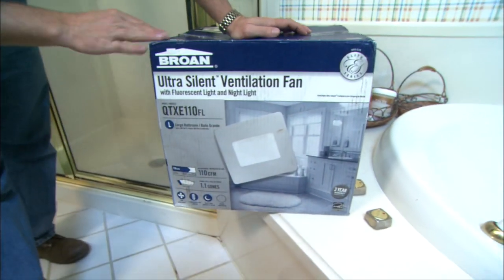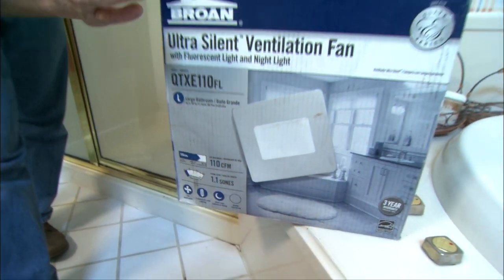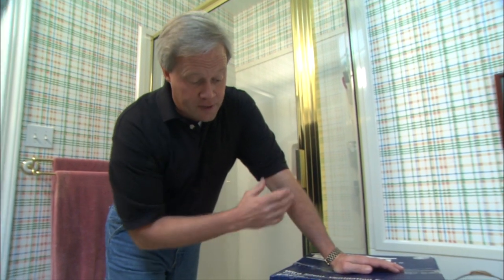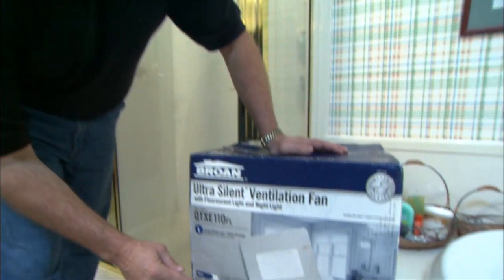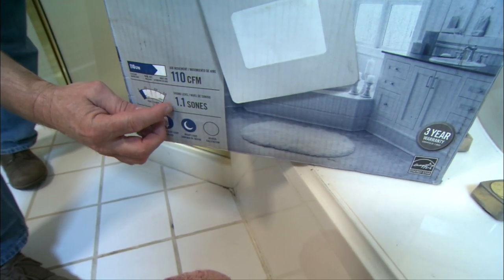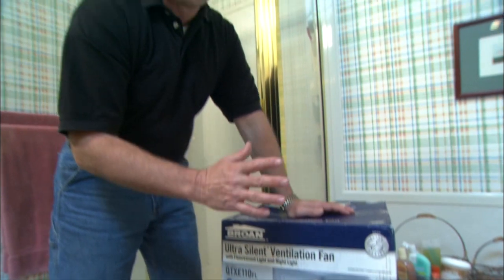A couple of things to consider when buying a ventilation fan: one is the CFM rating — cubic feet per minute that the fan will move and exhaust. That needs to be determined according to how large your bathroom is. Another consideration is to select one that's very quiet. This one has a sone rating of 1.1 — that's what you want to look for: one that's very quiet and one that will be sufficient to move the air through your bathroom.